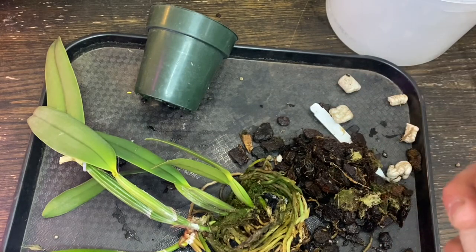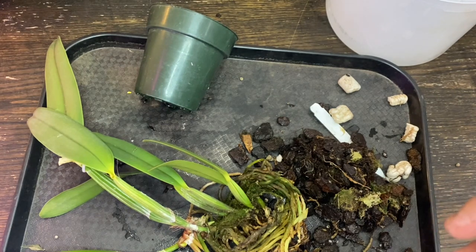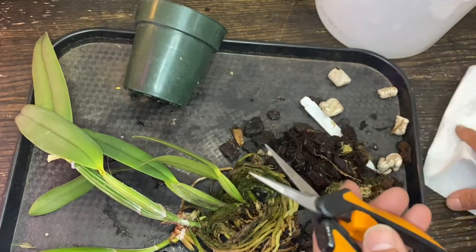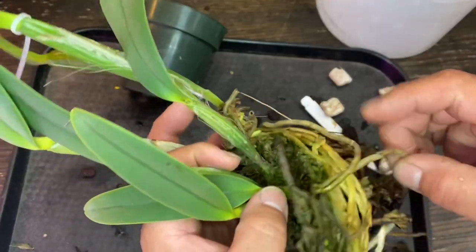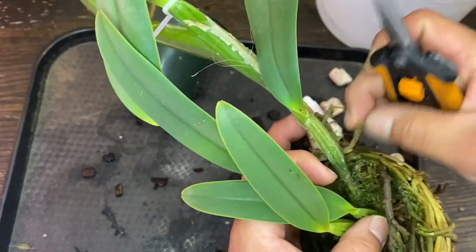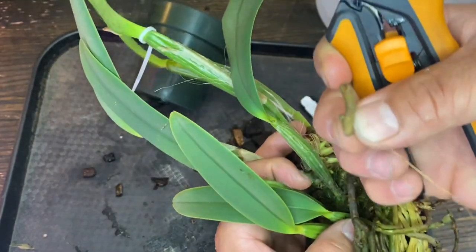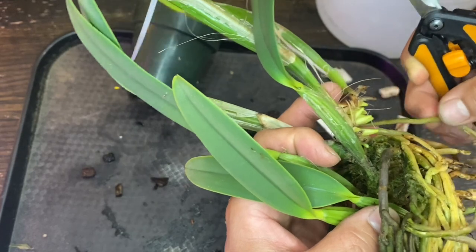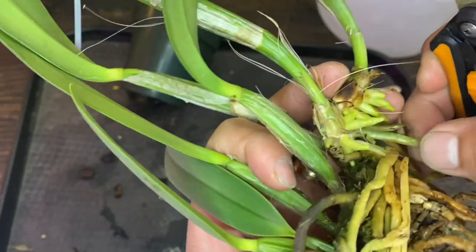Let me sterilize my clippers — scissors, whatever it is — and I'll be right back. Alright, so I sterilized with the alcohol. Ready to go. I don't really want to mess too much with the roots. Only some roots that I know are bad — like those. There's nothing to them if you squeeze them. Those are dead roots. But this one is branching out, so I'm going to keep that.